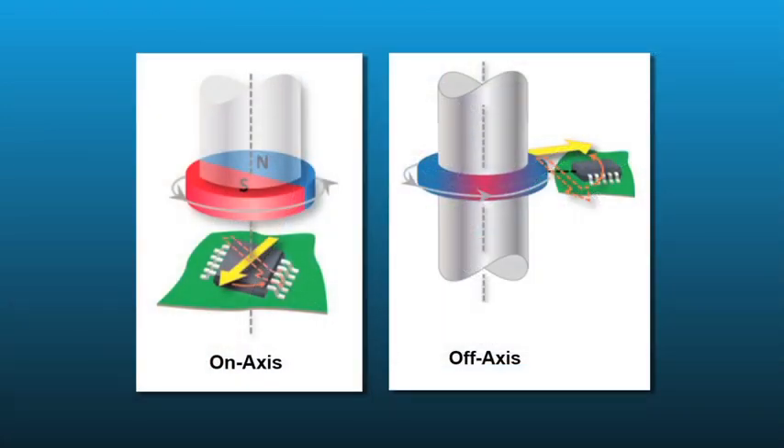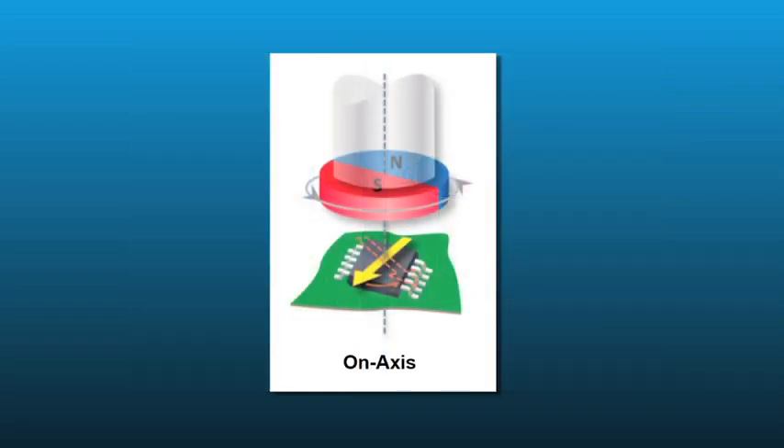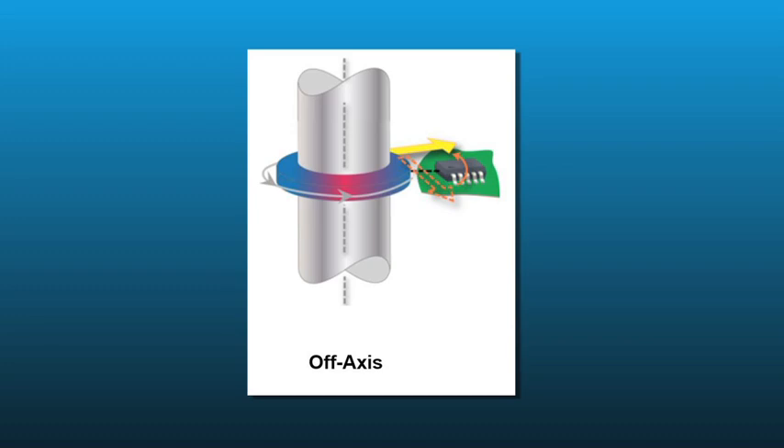Circular vertical hall, or CVH technology, supports two generic types of angle measurement systems. They are referred to as on-axis or end-of-shaft angle sensing and off-axis or side-shaft angle sensing. In on-axis systems, the angle sensor is centered directly under or over the rotating target magnet, and in off-axis systems, the angle sensor is positioned to the side of the rotating magnet.